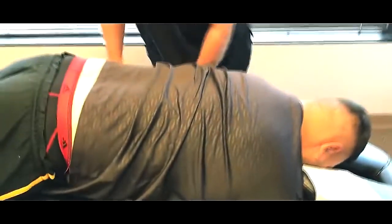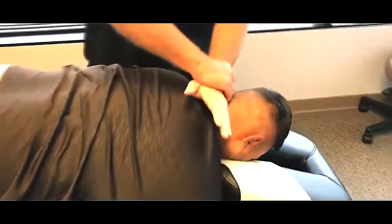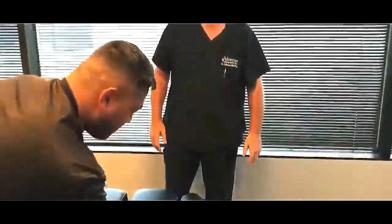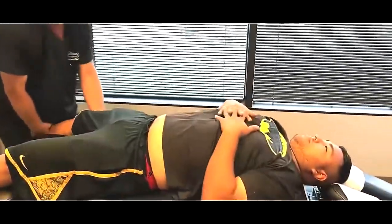Okay, you feel all those? Yes, sir. Not paralyzed yet, are you? No. Okay. Let's turn you on your back. I'm going to put your hands on your tummy.